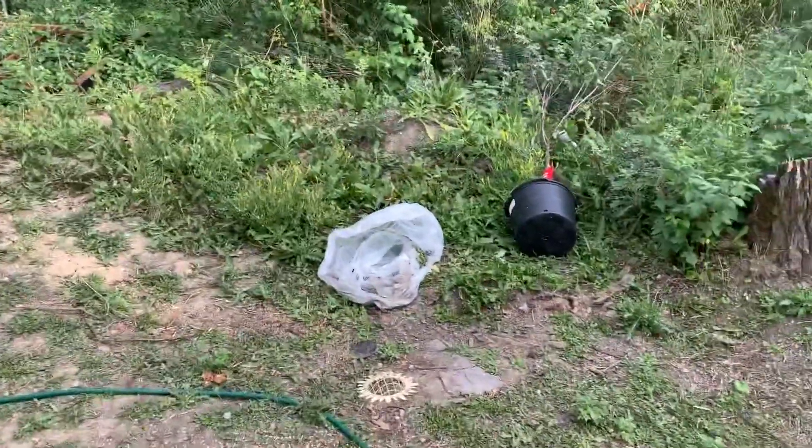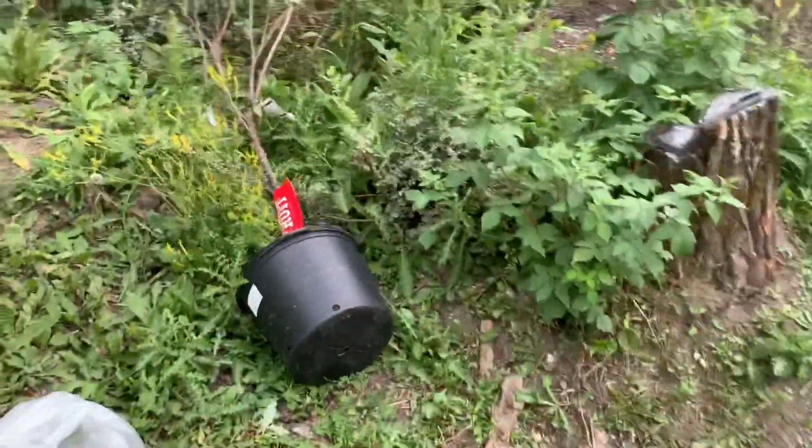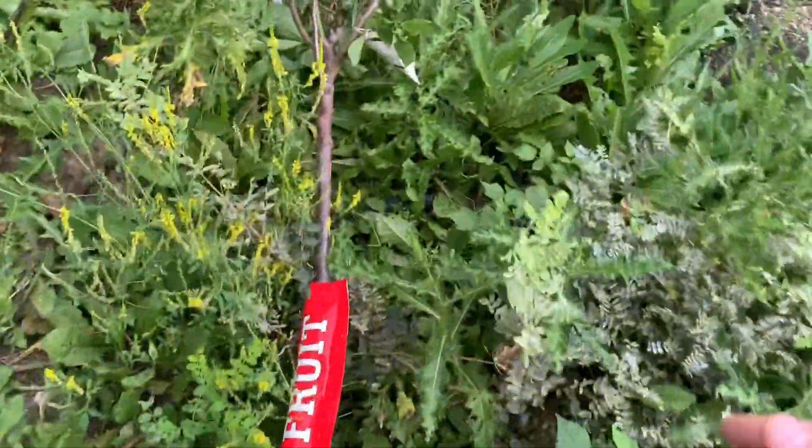All right guys, I just got off of work and it's about just after seven. And I'm gonna get this plum tree here in the ground.